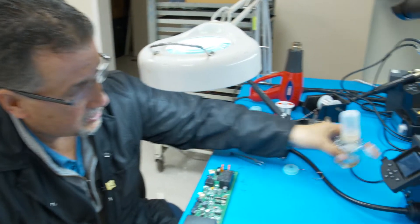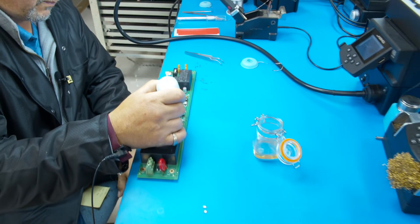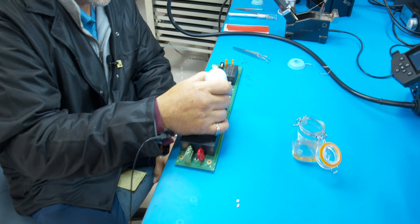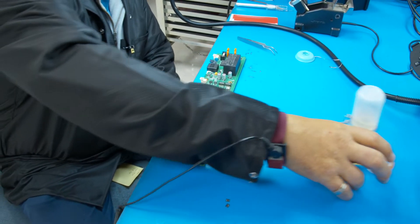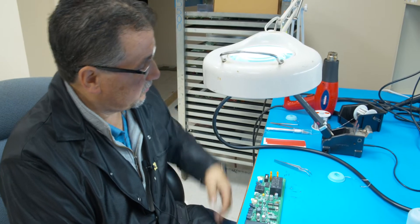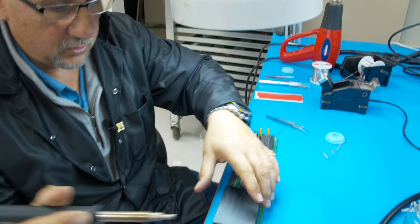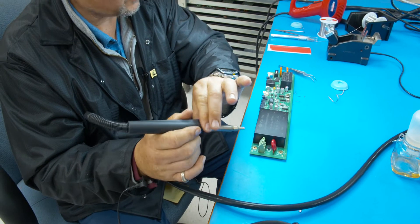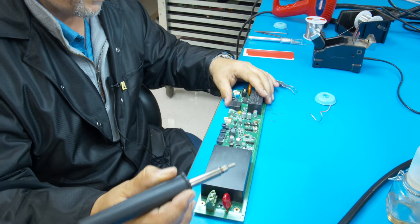One of the first things you want to do is add some flux. You can add plenty of flux going around the edges of the IC. I like to use water-soluble flux because it's easy to clean. I take my hot air rework station, which I got from Diane Superior over at QSource, and here we go for about 40 seconds.